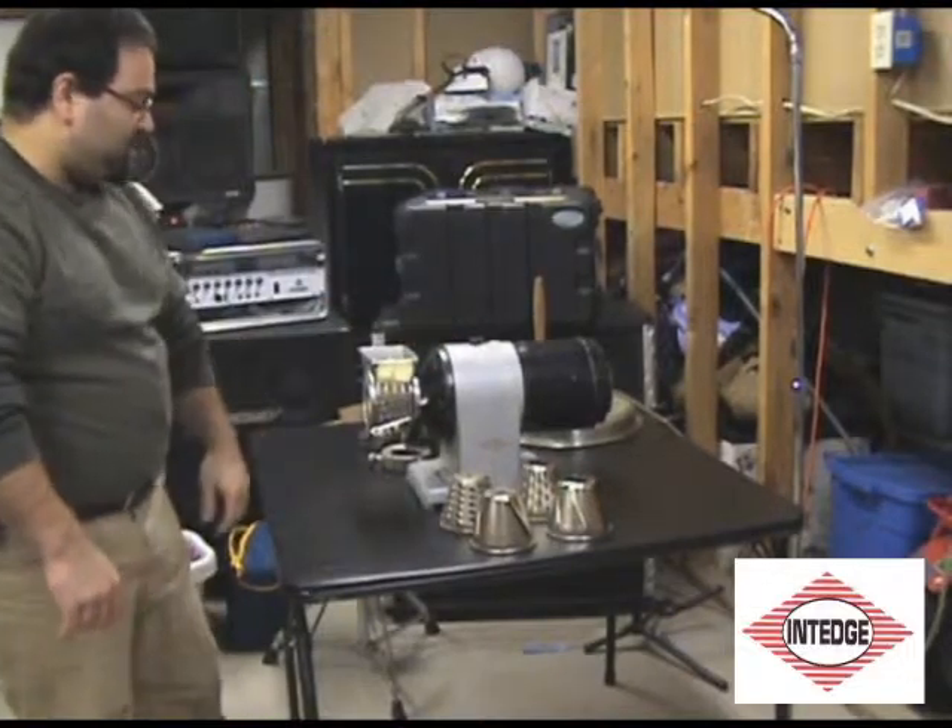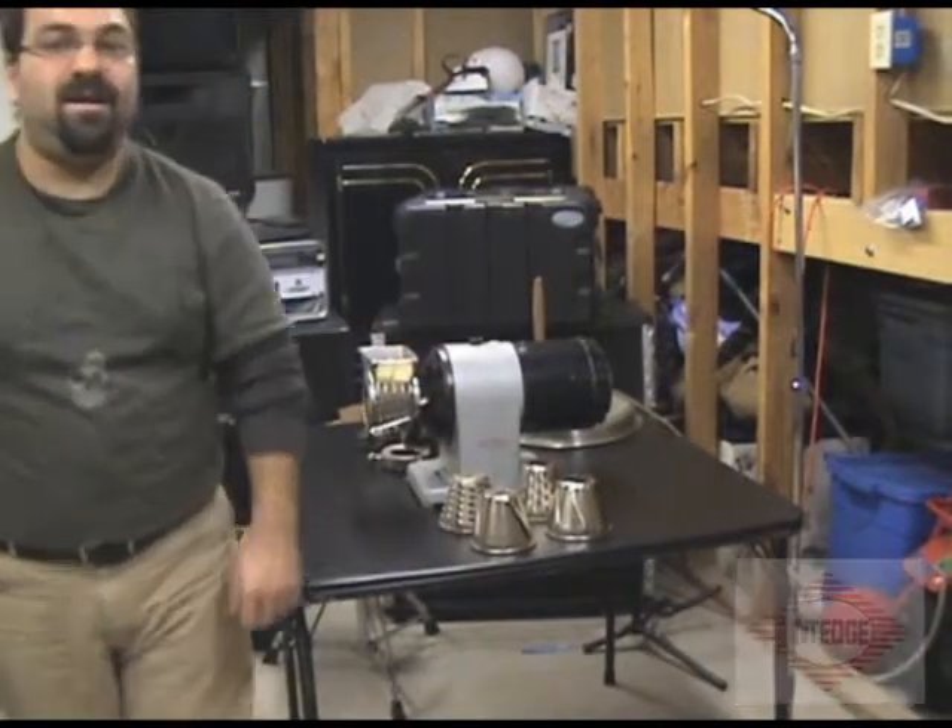So that is it for this machine. I hope you liked it. Subscribe.